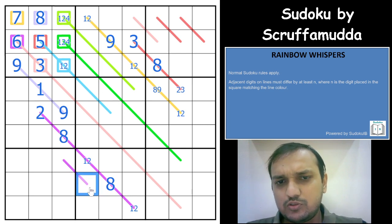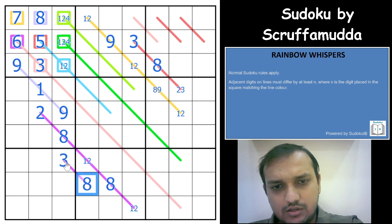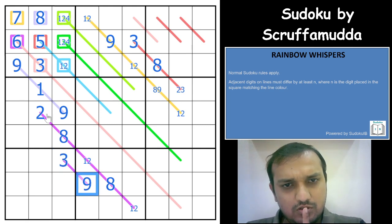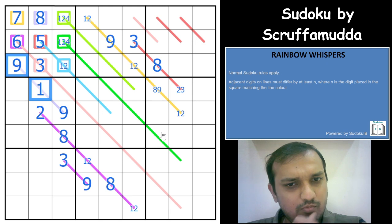2 is not possible here, 2 is not possible here. So that means we have 3 and 9 in those cells. The pink difference is done, the purple difference is done, and the yellow difference is also almost done.